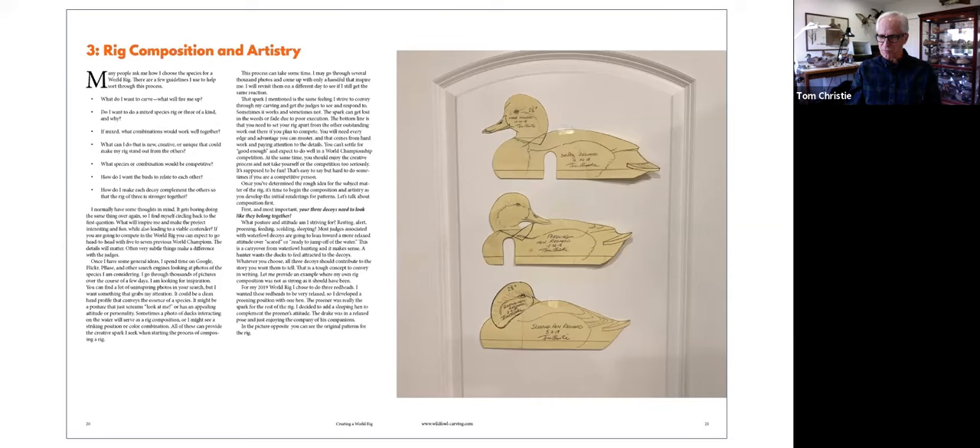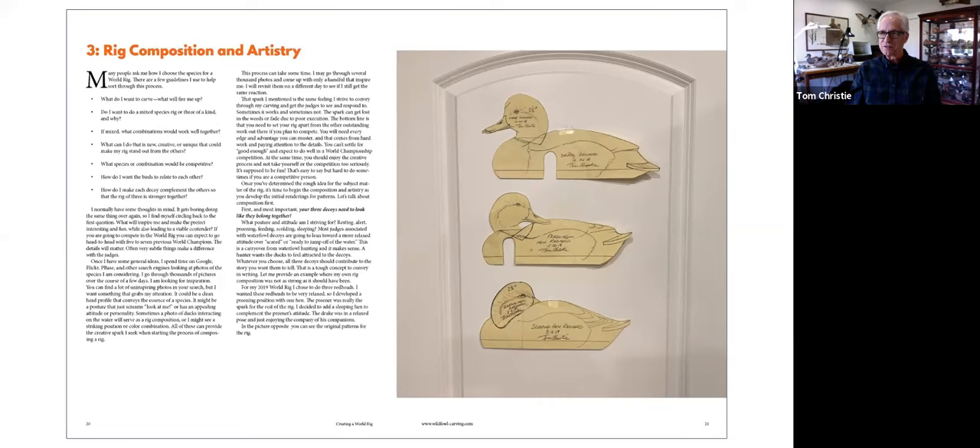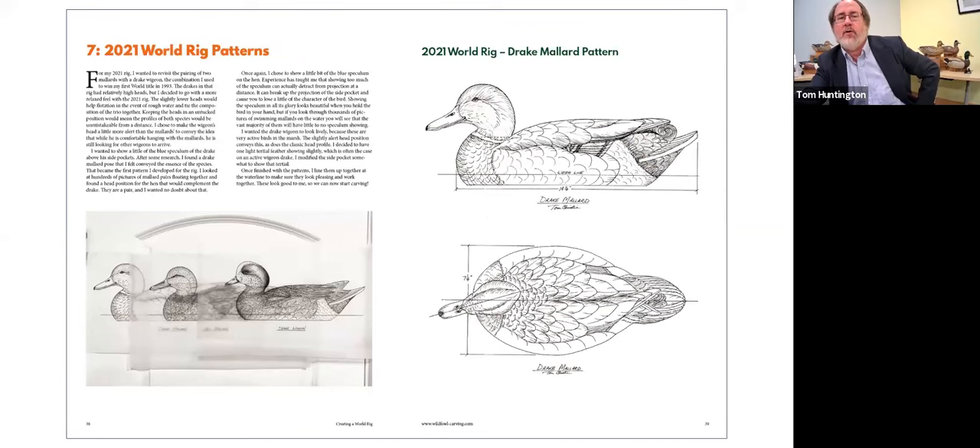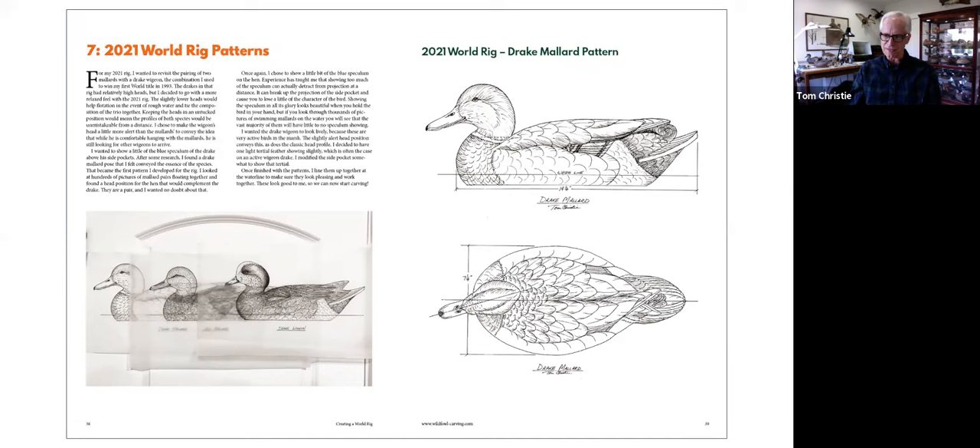I've won six times but entered 25 times — in baseball, that's a pretty good average though. Of course, we do include patterns in the book, and we talk about what you need to do to develop a good pattern, the reference material you use. We include the patterns for the three birds so you could make them yourselves. Tom's patterns are artistic in themselves — they're just beautifully detailed. I've lined those three up at the water line, which I do on a regular basis now with my rigs, to make sure each bird stands on its own merits and complements the other two. Grouping together is stronger than the individual birds.